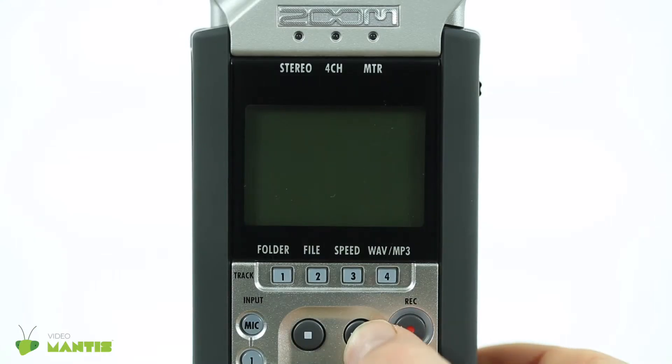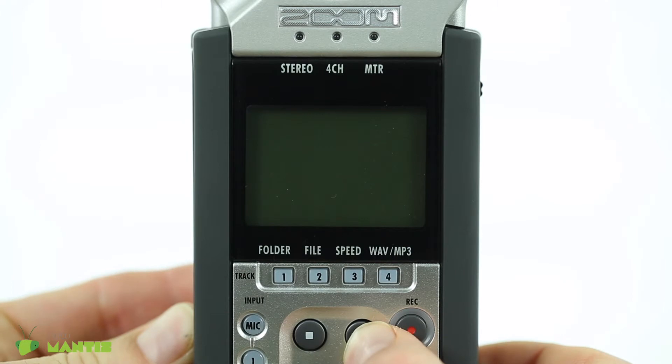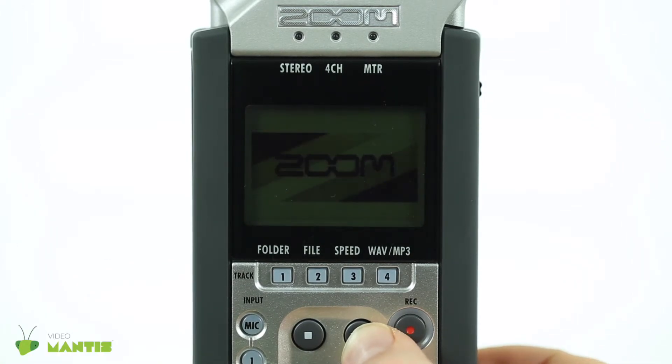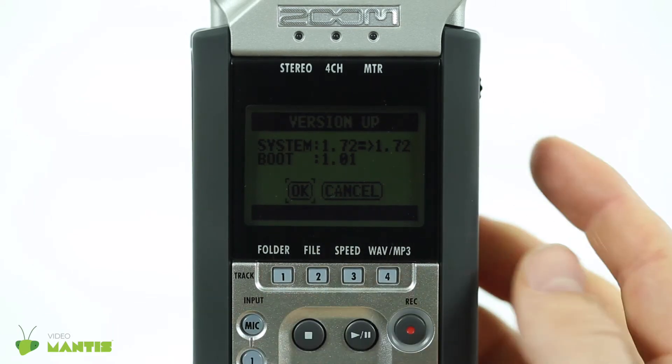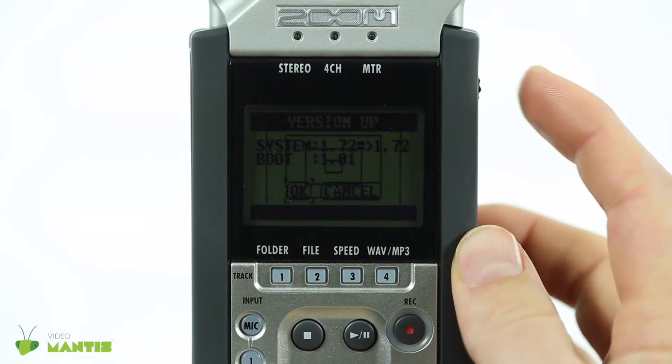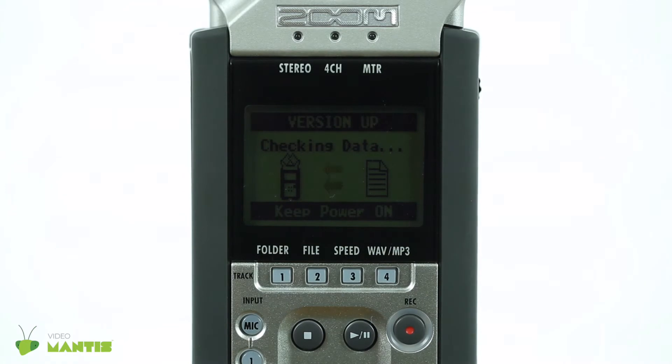Boot up the device while holding in the Play-Pause button, then select OK using the dial to update to the newest firmware. When it is finished, cycle the power.